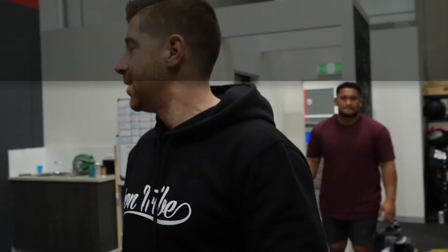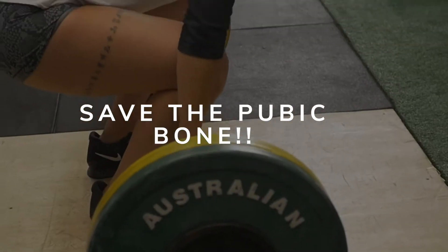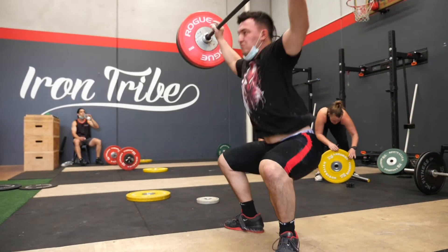Nobody likes pubic bruising. Today we're gonna go through how to make contact in the snatch. What we do not wanna see is bruising — we don't ever wanna be tender down there. Typically, if this is happening, we're probably hitting the barbell too hard and it's potentially going too far forward.